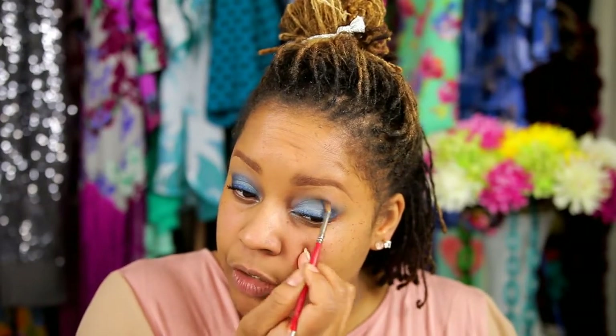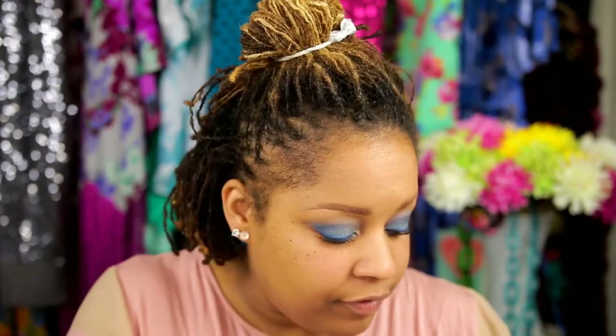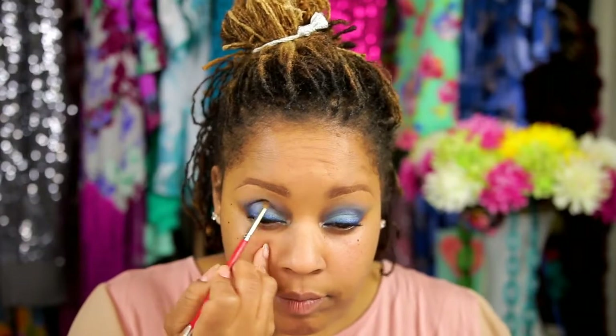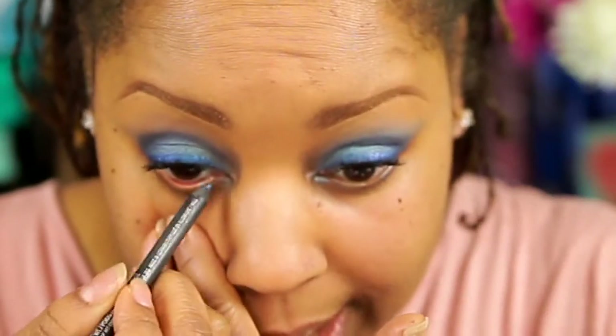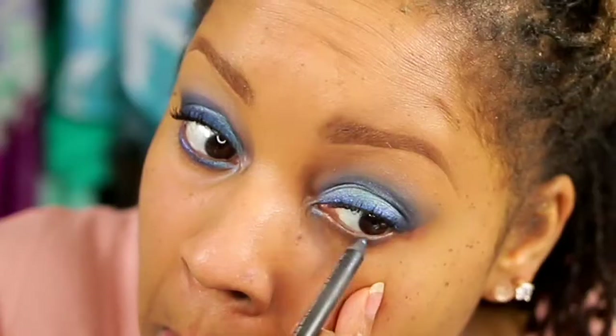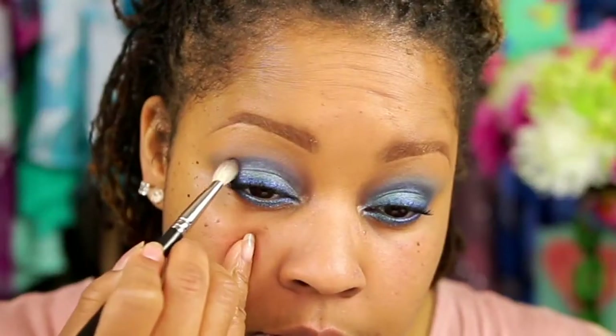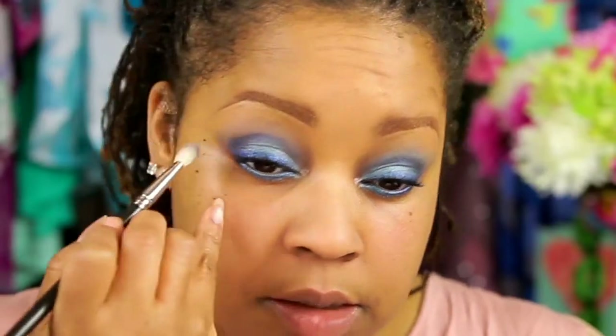The beauty of makeup is that you determine the level of intensity. If I was doing a stage show, this wouldn't be nearly intense enough. But I feel like kind of playing around a little bit. I'm also going to line under here — make sure I'm not scratching my eyes — same thing on this side. I actually want to do one more thing: I'm going to add a deep purple, a really pretty eggplant purple, just to give it some depth. I'm just kind of building that out a little bit.